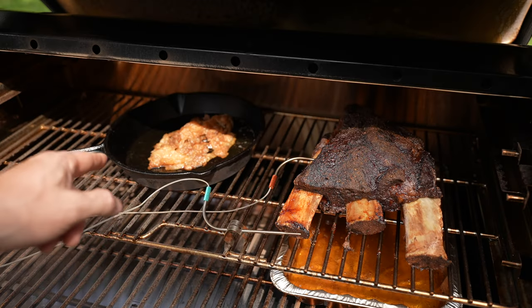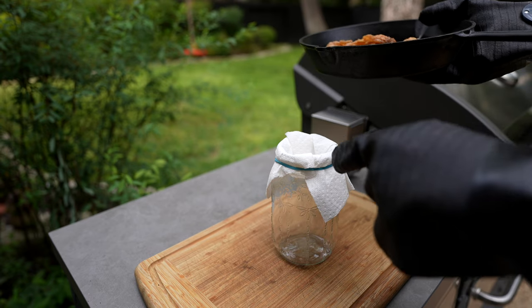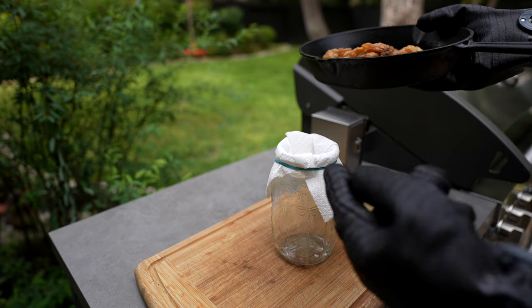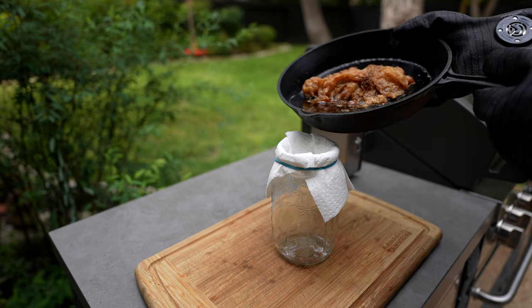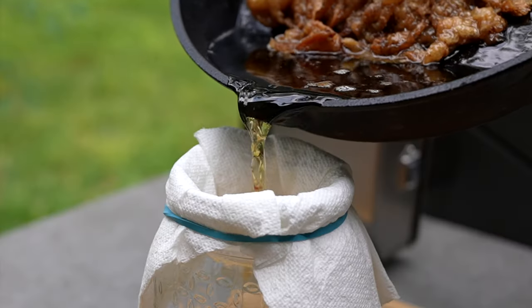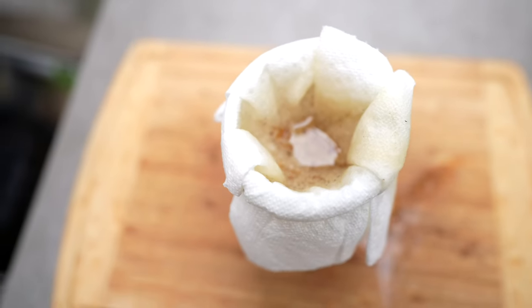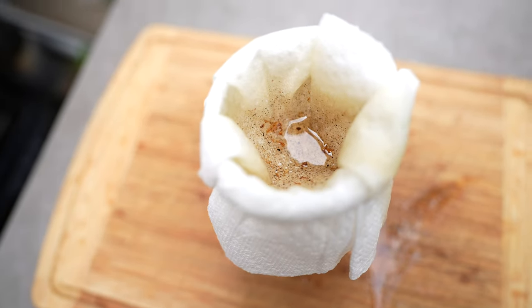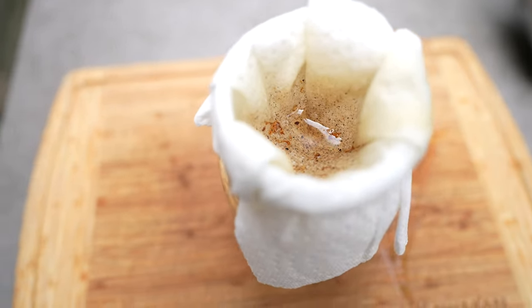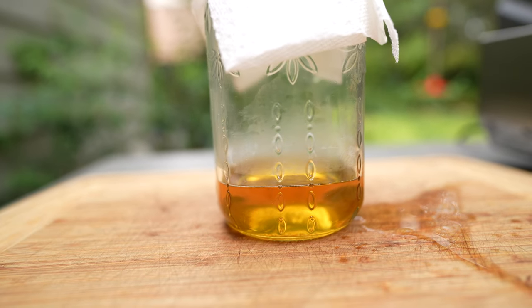Let's get this fat off the smoker and strain it. I have a mason jar with a napkin wrapped around an indent inside. We're going to pour the liquid on top and what drips down into the jar is pure rendered beautiful beef tallow. It's going to be amazing.